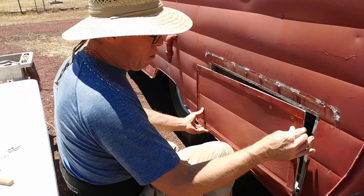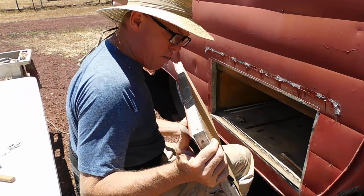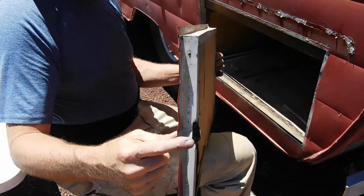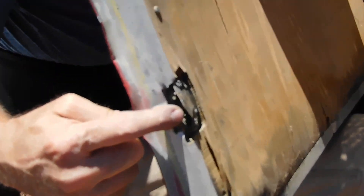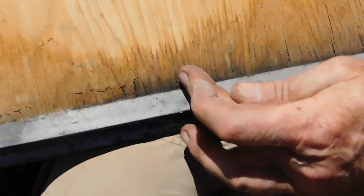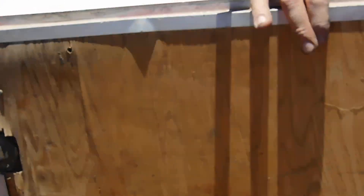Today's project, we're working on the doors for the pass-through cargo compartment. These had a locking mechanism — the previous owner said they would never stay shut. There's a little bit of wet rot here where you can see water got in. I'm guessing this is a three-quarter inch piece of plywood. We're going to disassemble and make a whole new door.